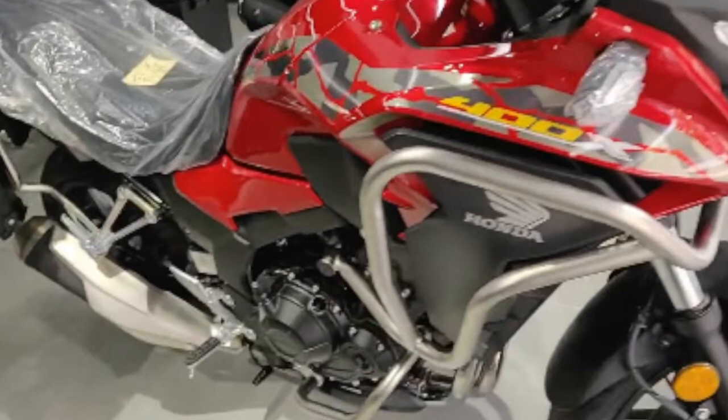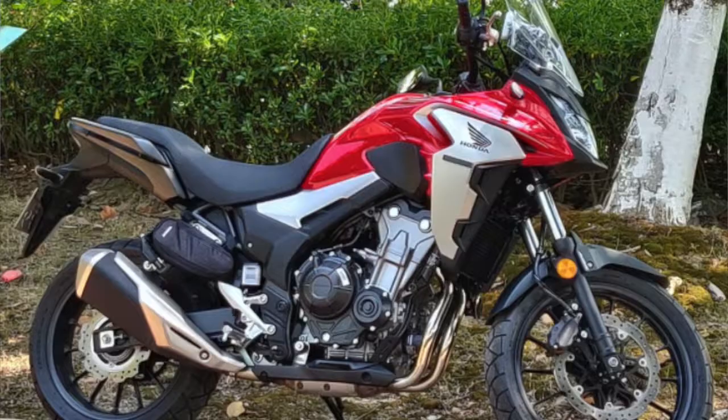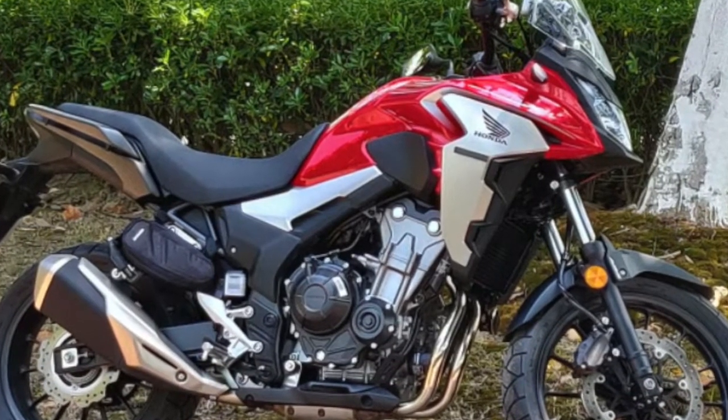This video is going to be a comparison of the CB400X and the CB500X 2019 version onwards. If you've been following my channel, I did a walk-around video of the Honda CB400X in the showroom and a lot of people seemed interested in the bike. So today I decided to do this video to compare the two bikes — the 400X and the Honda CB500X 2019 and upwards.